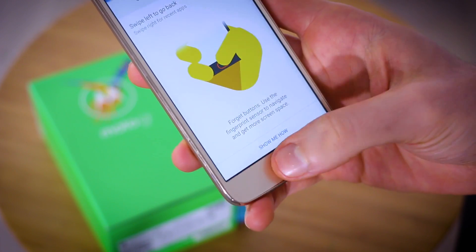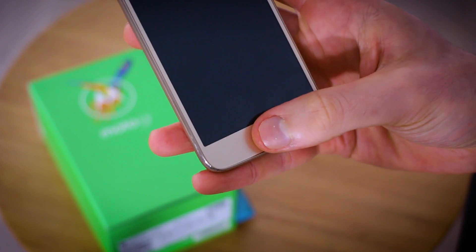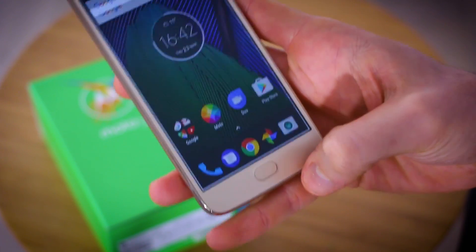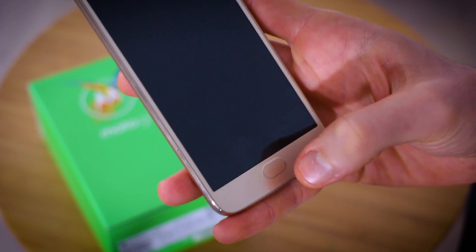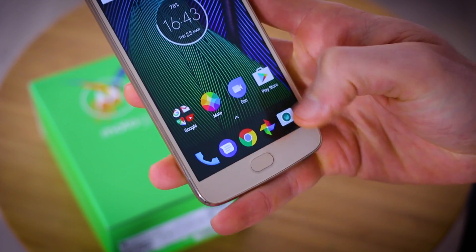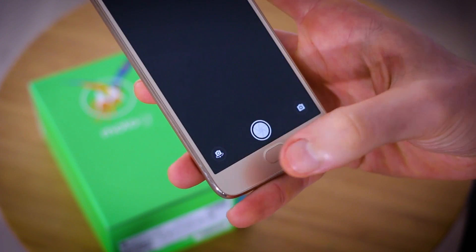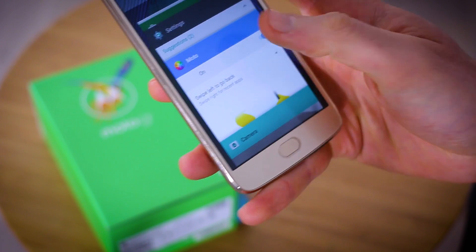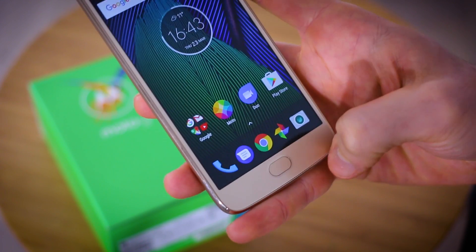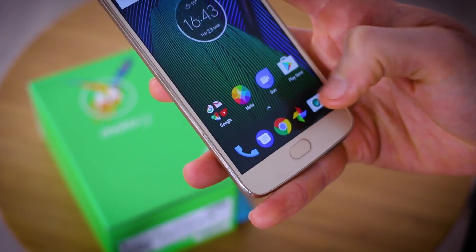As for what the gestures actually do: you can long press to switch the screen off, long press again to switch it back on, and very long press for Google Now on Tap. A regular long press turns the screen off. Swipe left for back — so open up the camera and swipe left to go back. Swipe right to go to multitasking. And if you just want to go home, tap the fingerprint scanner.